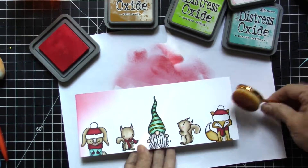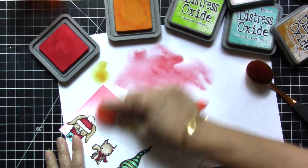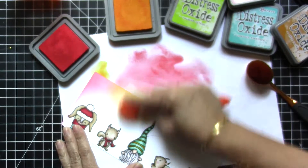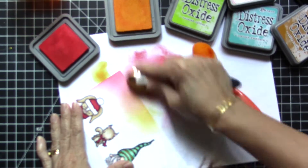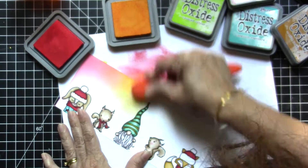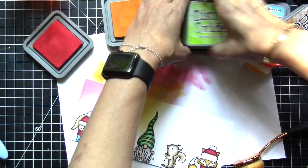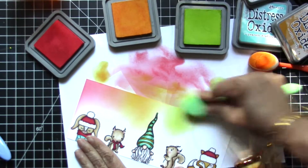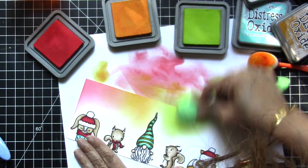I kind of cheated here because I was supposed to mask the images, but I thought I'm not really going to extend the color too much to where the critters are on the card. So I'm just blending the colors together from Festive Berries to Wild Honey, then Twisted Citron, then Peacock Feathers, going back and forth to blend the colors together.